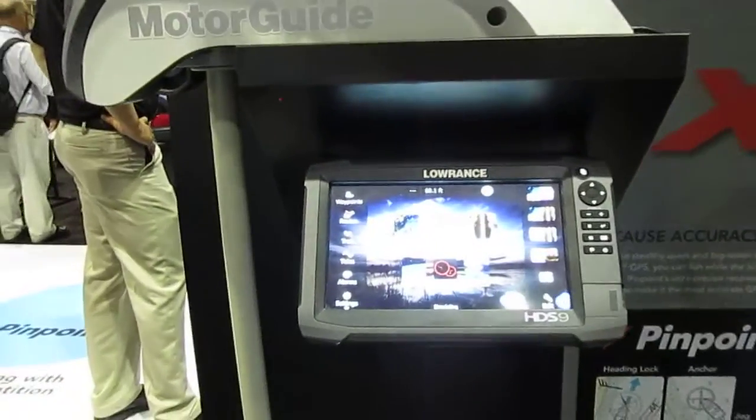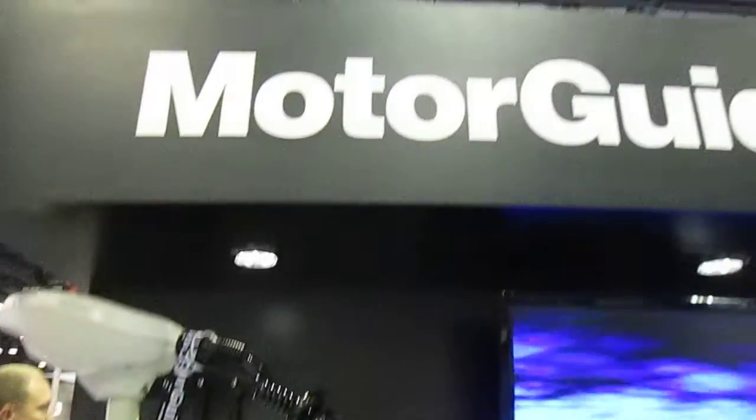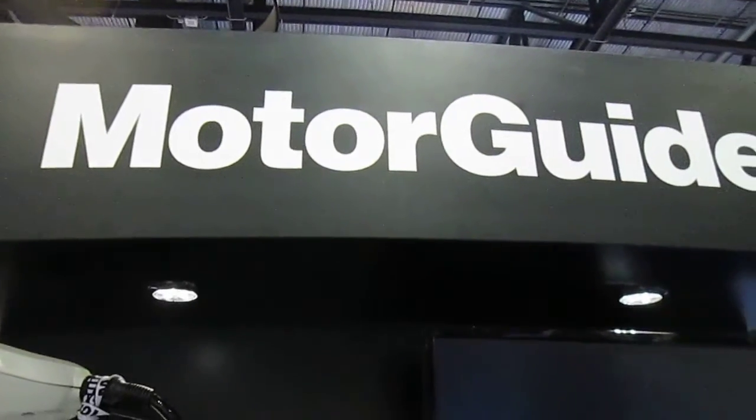So you have remote control, optional foot pedal, and three different sonar brands you can connect with. So you have everything. The website is MotorGuide.com.